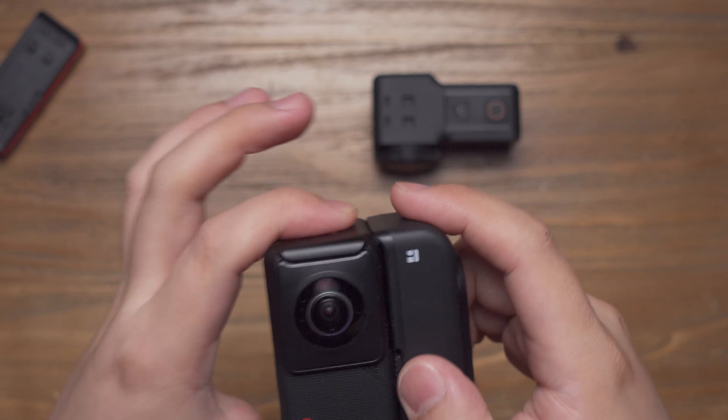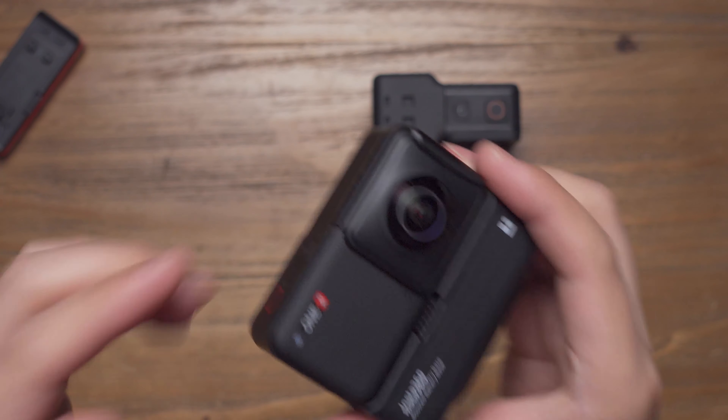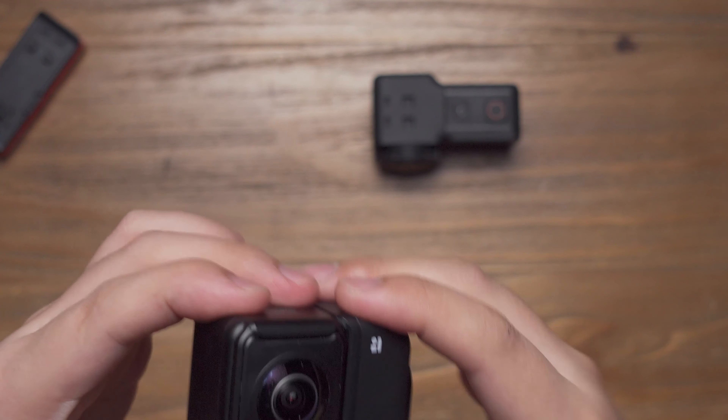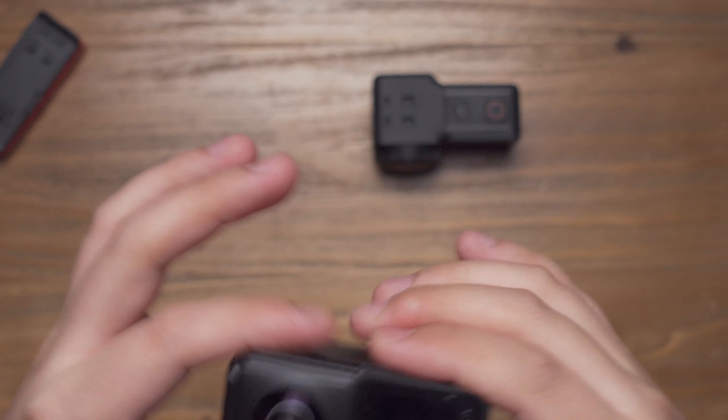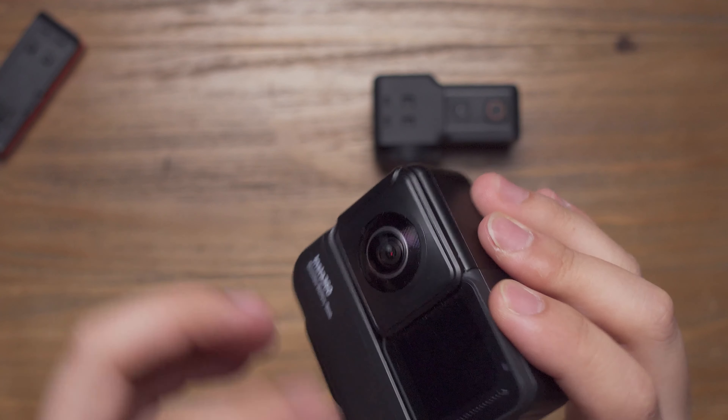And by assembling like this, it's also waterproof without housing. But one thing that is a pity is that there is no official cage or plastic frame for this boosted battery base.